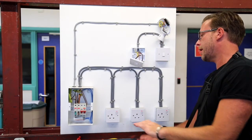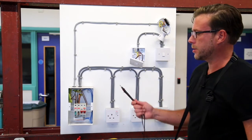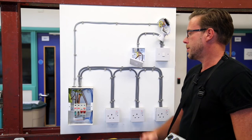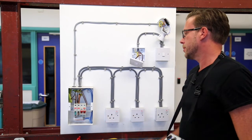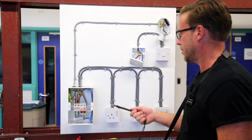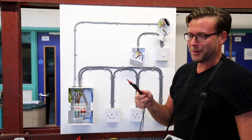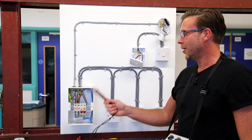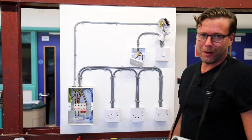It should be pointed out that the sequence in the on-site guide suggests this is done after insulation resistance. However, most electricians on site would probably carry this test out straight after they've done their R1 plus R2.